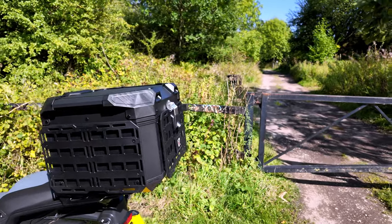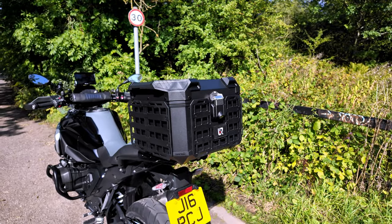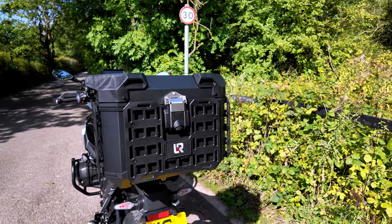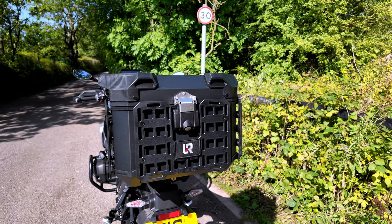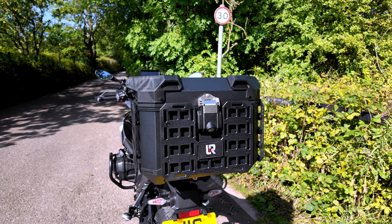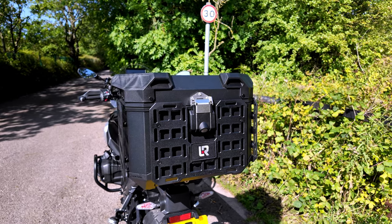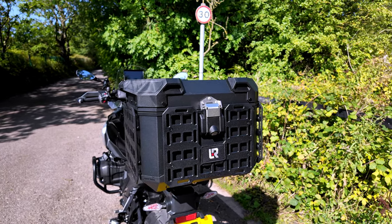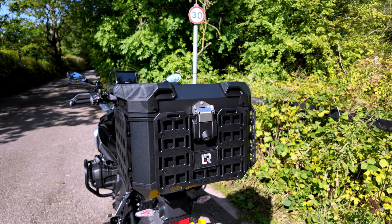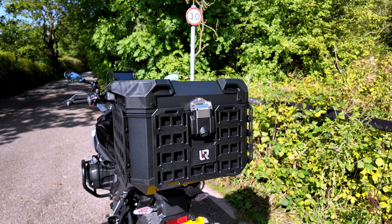So this is the 42 litre Lone Rider Moto case. I've had it for a few months now and I've done probably two and a half, three thousand miles with it. It's not really a full review — I mean, it's a top box. Lone Rider themselves have reviewed it and showcased it, so there's really not a lot else for me to personally say in that regard, but I just wanted to give my thoughts.